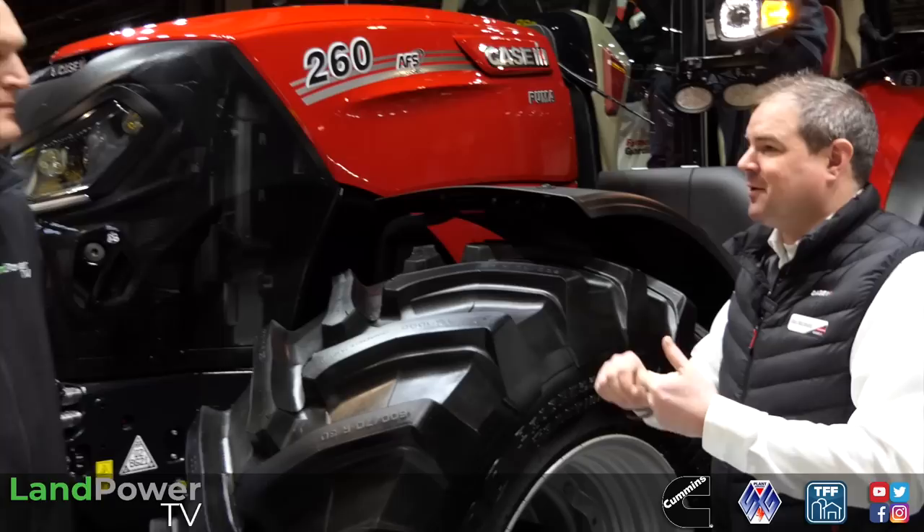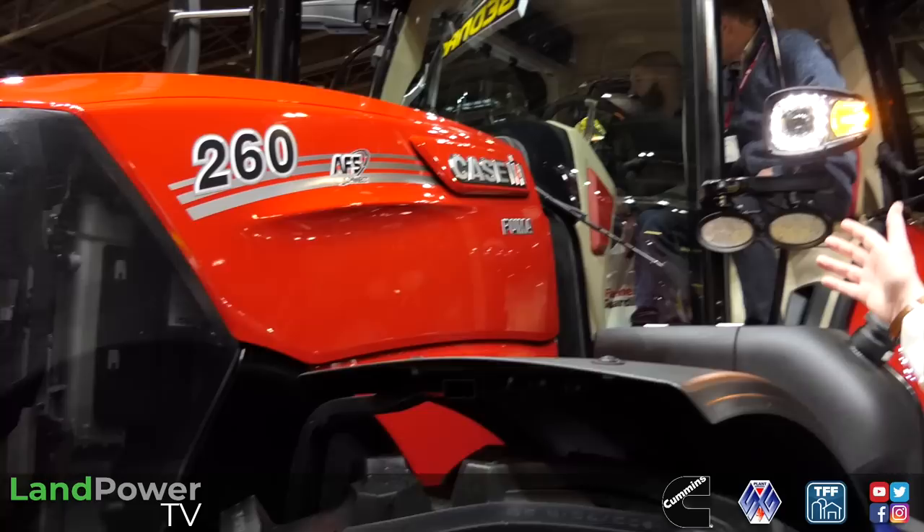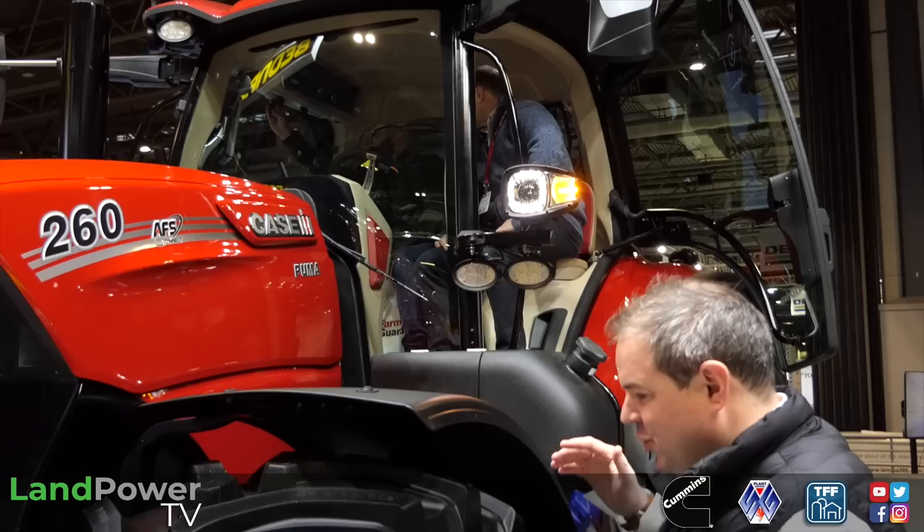So we've got our variable geometry turbo in here, bigger cooling pack, so we've got more power on this unit. From the Optum last year that we spoke about - probably about this time last year - we've got that Optum cab. So that has now transferred down onto this new long wheelbase. It's about 8% bigger than our previous.